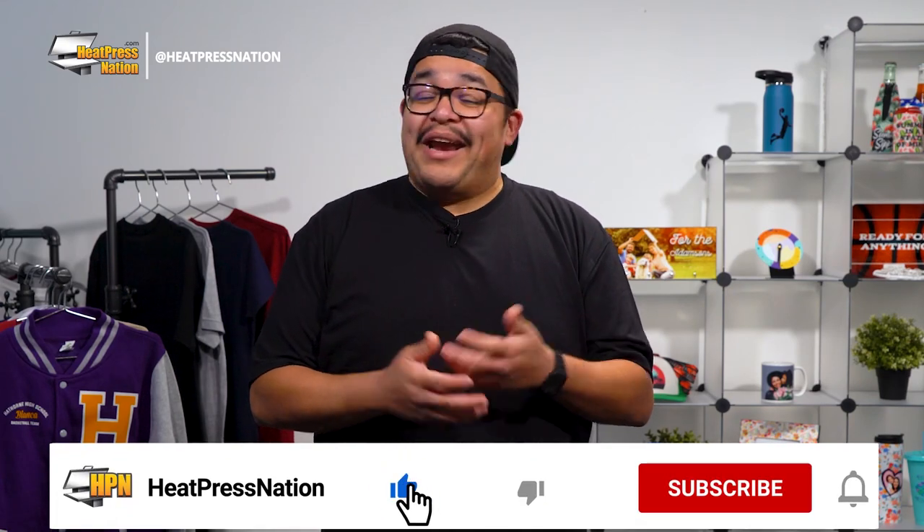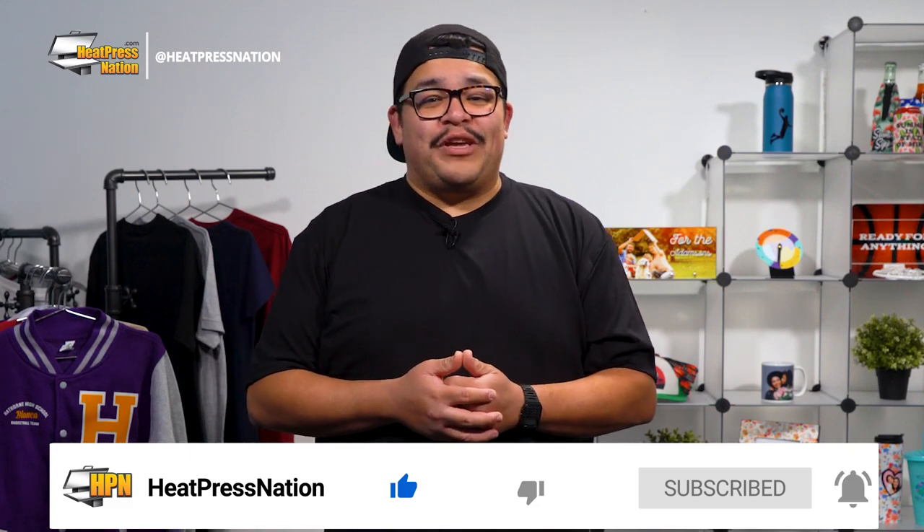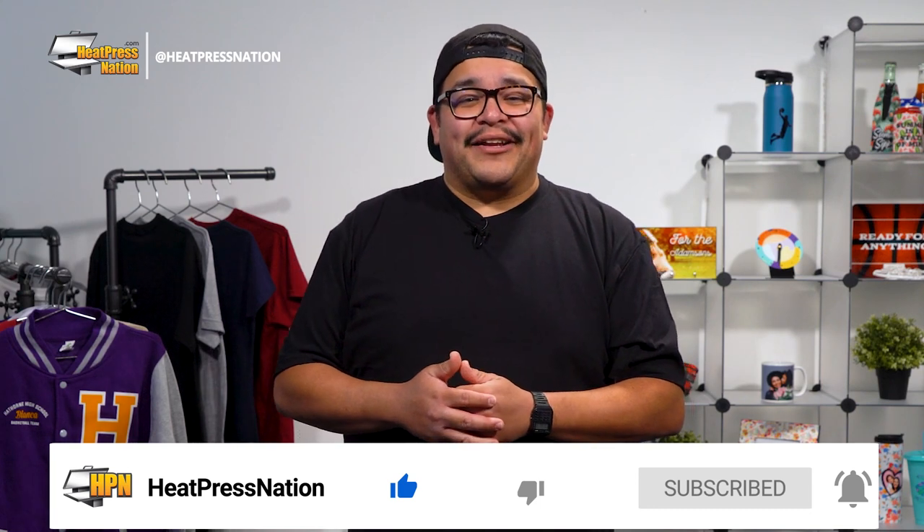If you enjoyed this video or find it to be helpful, be sure to give it a thumbs up and share it with your friends. But for the latest tutorials and live episodes from Heat Press Nation, don't forget to subscribe to our channel and click that notification bell while you're at it.